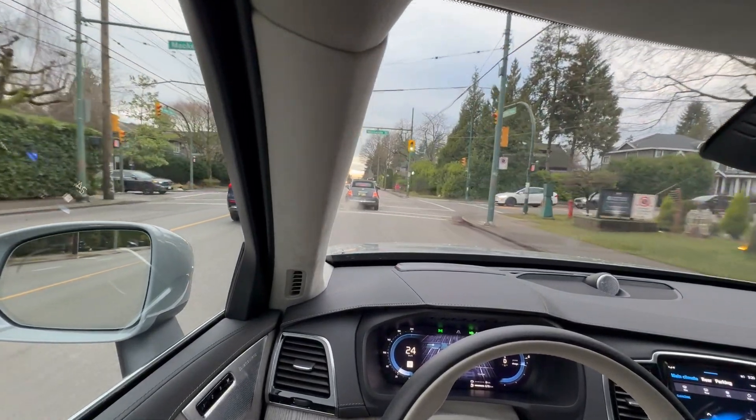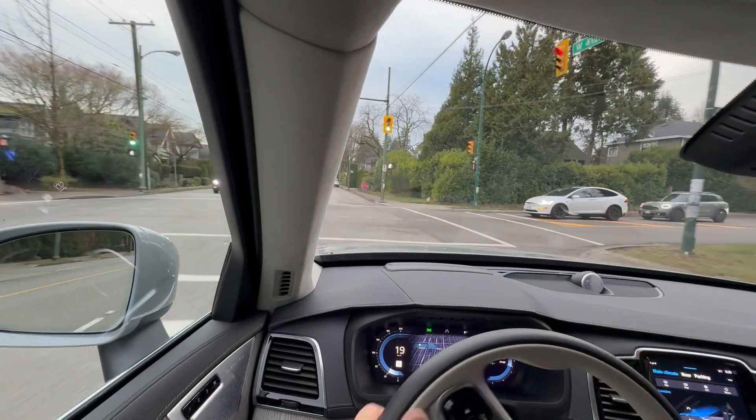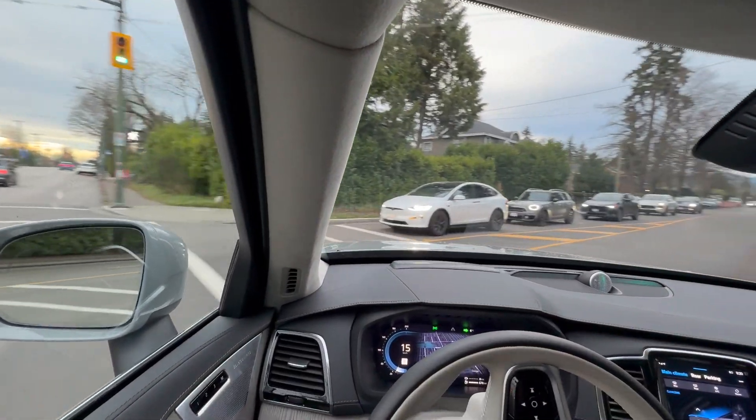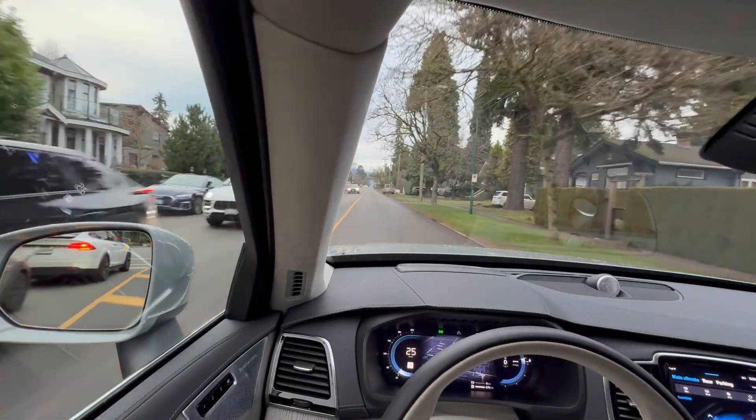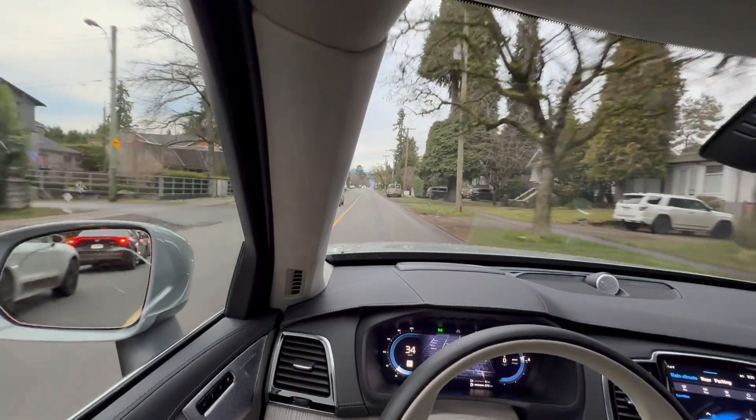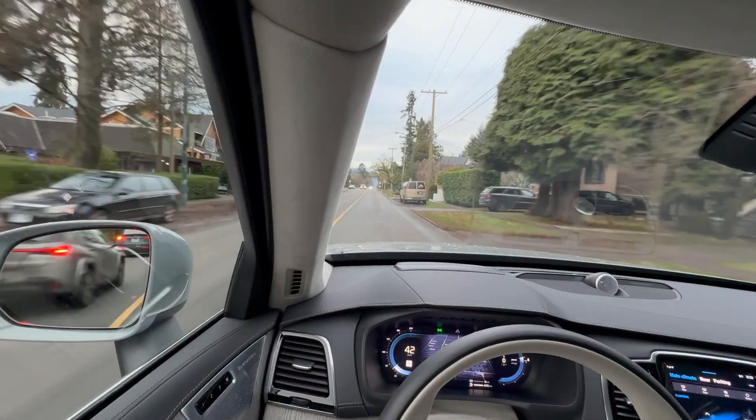Most Volvo buyers are quite conservative and interested in comfort and smoothness more than off-road capability. The ride is exceptional — I'm driving over some bumpy road but can hardly feel them. There are lots of large windows that give you this open, safe feel which some SUVs don't have. Some SUVs feel a little claustrophobic because they're making windows smaller for stylistic reasons, but that's not the case with Volvo.